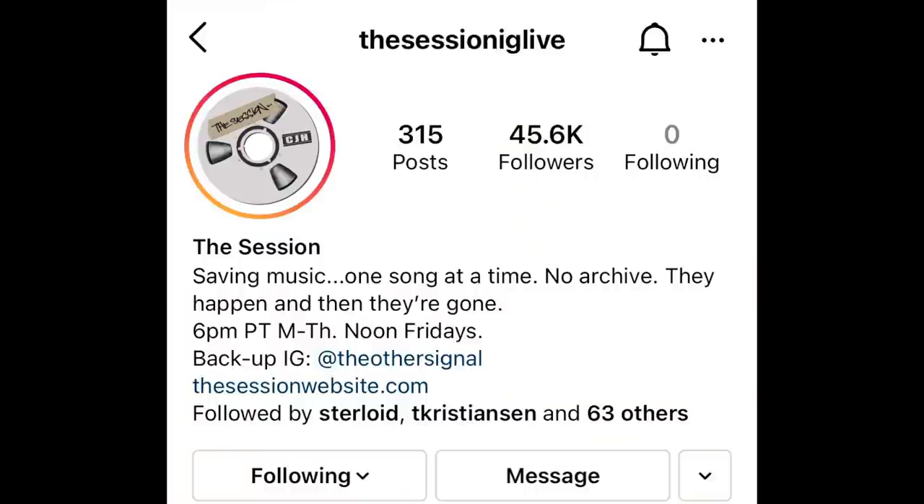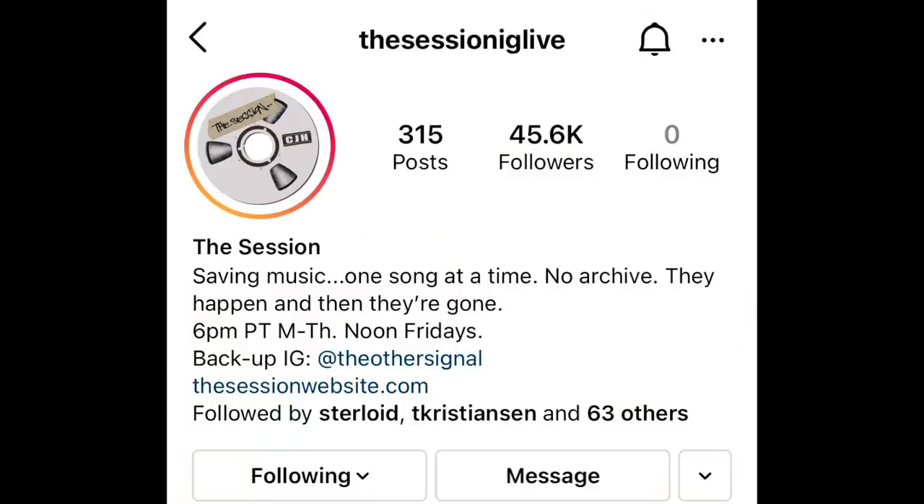Hey guys, welcome to today's episode. Today's topic is by popular request: a breakdown and analysis on the key points of the guitar sections from Christian at the Session's IG Live with John Mayer yesterday. Today's Sunday, and we're doing a breakdown of the guitar parts and the information we learned, because a lot of you missed it or didn't have time to watch the whole two-and-a-half-hour-long episode.